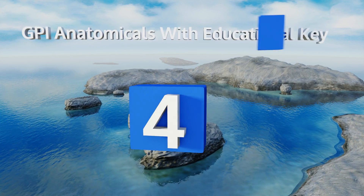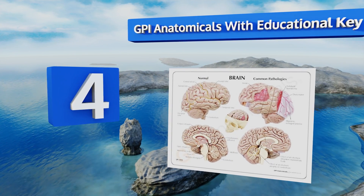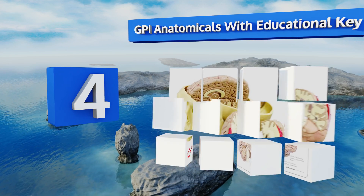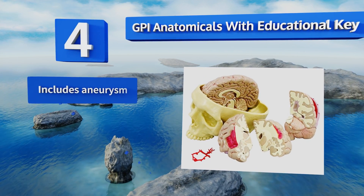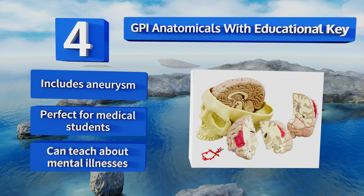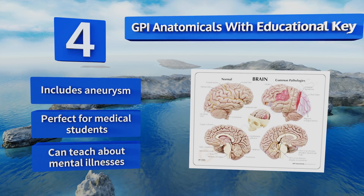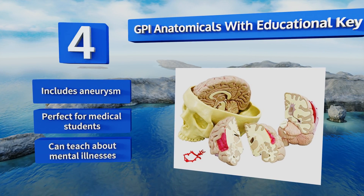Halfway up our list at number four, the GPI Anatomicals with educational key rests inside a base that's shaped like a realistic skull, allowing you to see where the brain actually sits. It'll look cool on the shelf and the included informational card features details that cover each of the removable sections. It includes an aneurysm and is perfect for medical students, and it can help teach about mental illnesses.